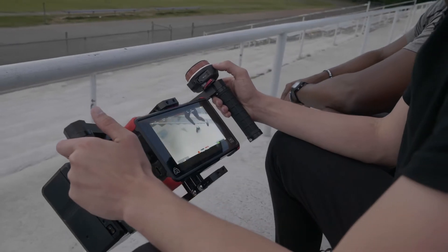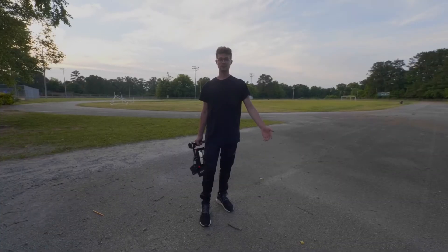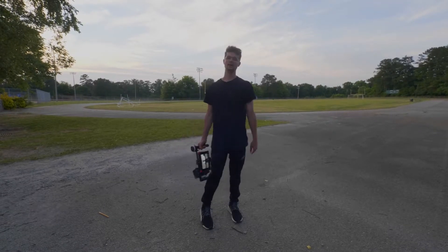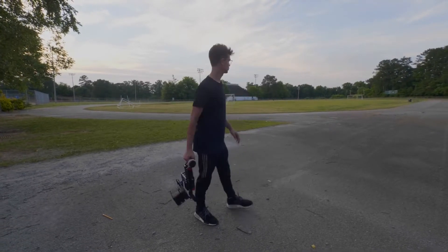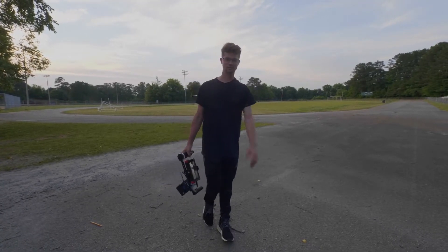Aside from the shoot that we recently had, we also took the Vaxis out to do some distance tests. We're here at a football field and we're going to test the Vaxis 800 range. It's supposed to have 800 feet line of sight, so we're going to go 800 feet and see how far it can go.